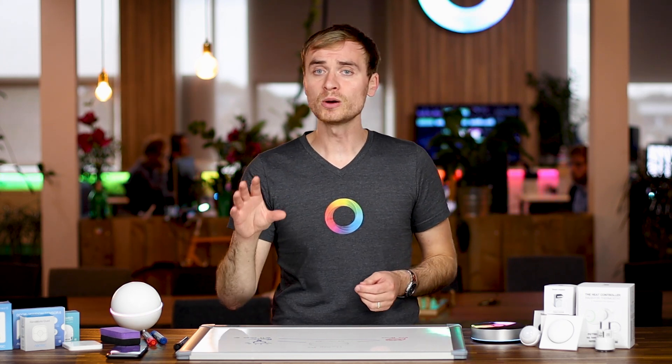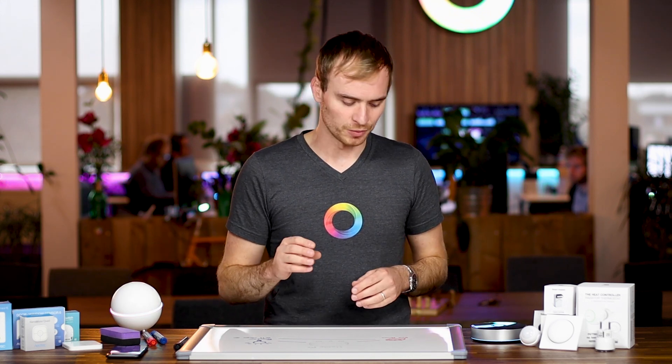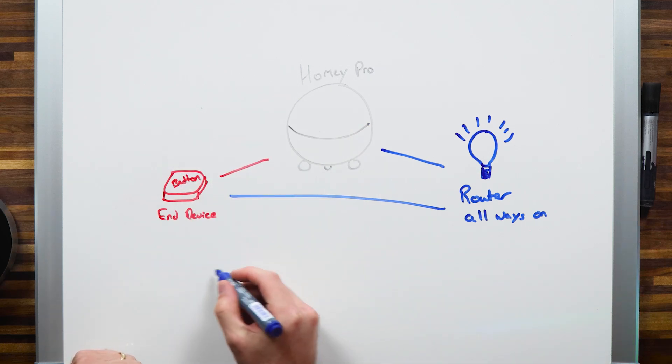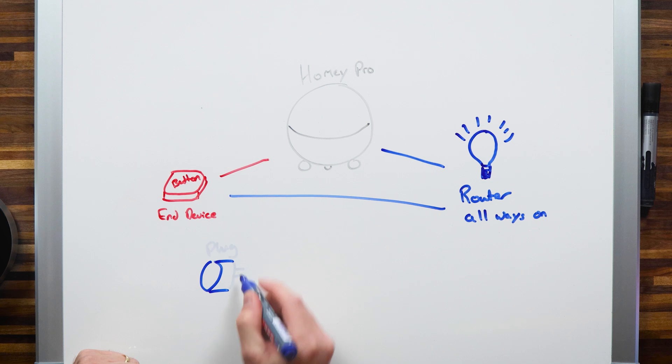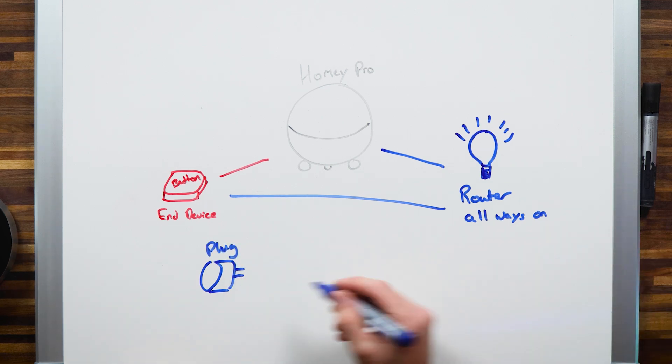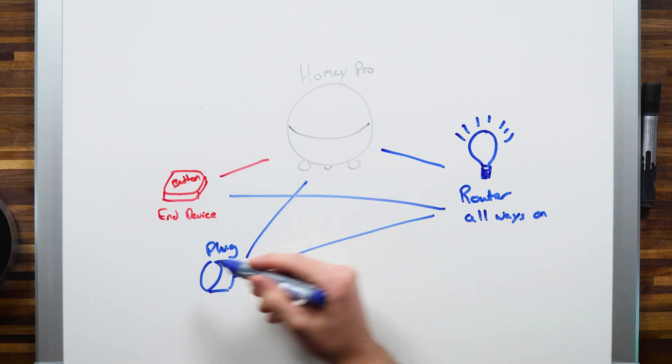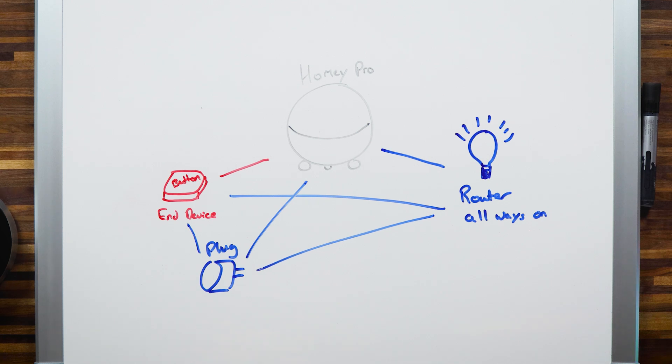If you're looking to extend your Z-Wave network, you should be placing router devices — always-on devices — in areas, let's call them black zones, where you don't have good signal. So if you're installing a battery-powered Z-Wave device in your attic, you're going to want a couple of router devices in between that and the Homey you might have on your ground floor. For example, you might have a smart plug — drawn in blue because it's a router device — and it can connect to other routers or directly to your coordinator, and even connect to an end device.